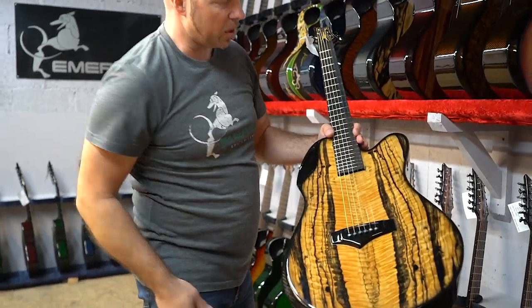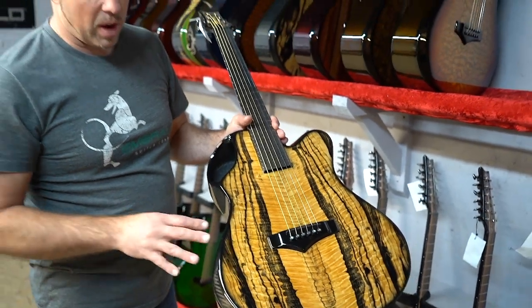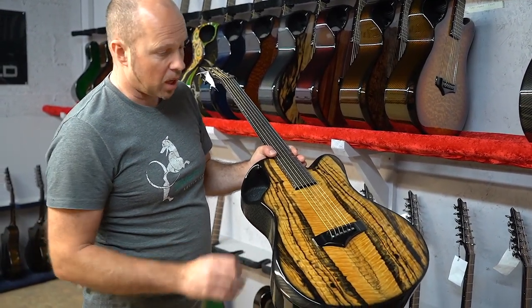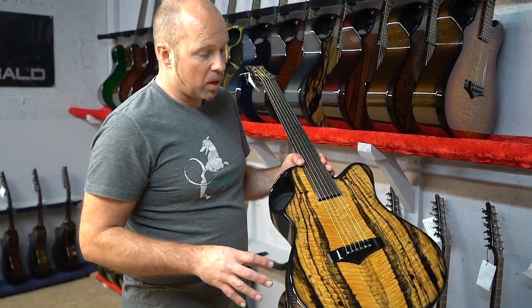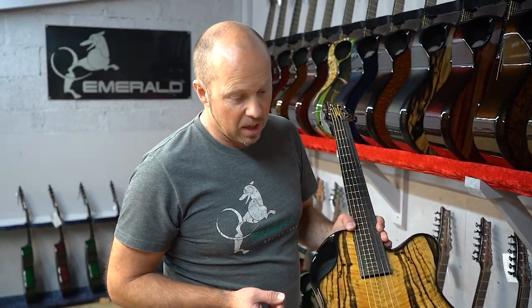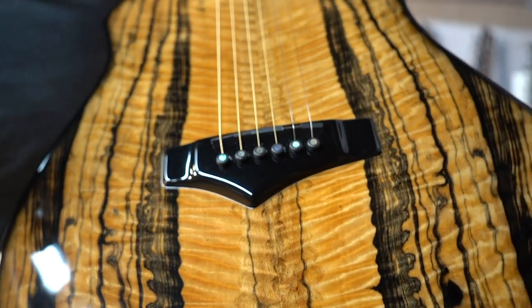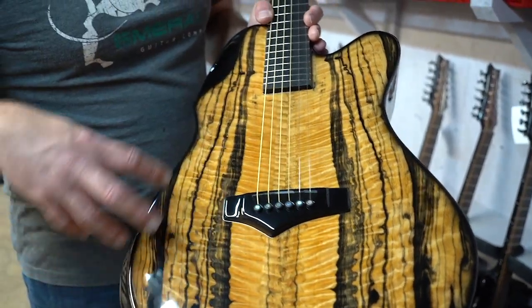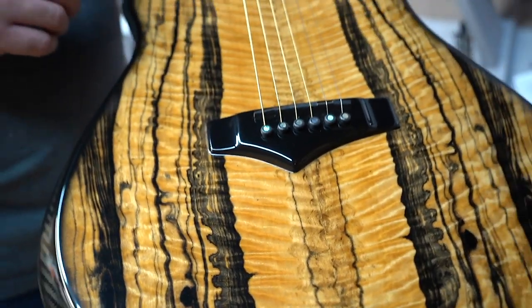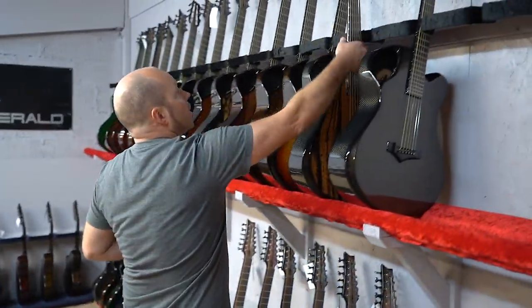The next one also has black carbon fiber on the back and sides, but this one has a royal ebony veneer fused to the top. We put these veneers into the carbon fiber during the molding process so the resin under vacuum sucks right into all the pores of the wood, fusing it entirely into one piece with the carbon fiber laminate. This is a really exceptional piece of royal ebony with beautiful quilting — it's very rare to find it with the flame and quilting going on. This guitar isn't actually listed on our website yet but you can find it directly from us.